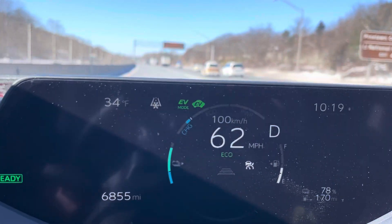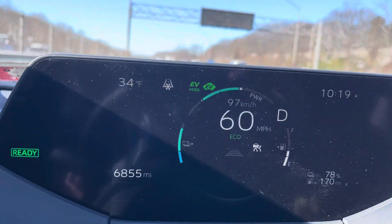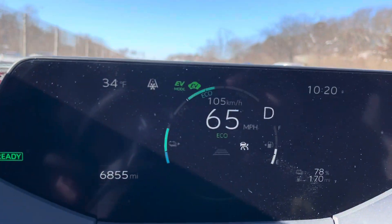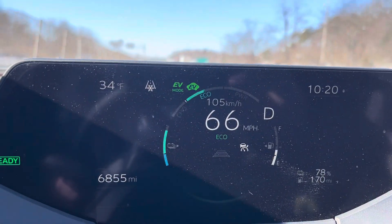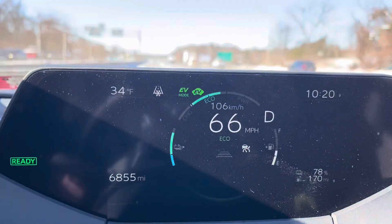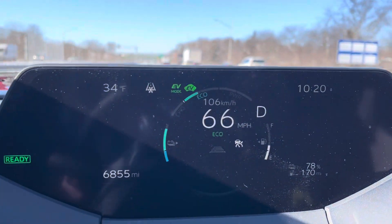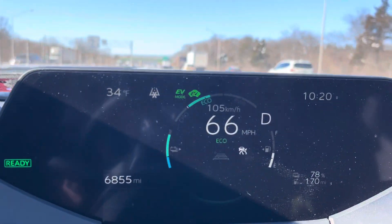So as you can see the meter at the speedometer, when you accelerate or you step on the accelerator, you see the little EV motor symbol — it's showing the energy that's expended as you're depressing the gas pedal.